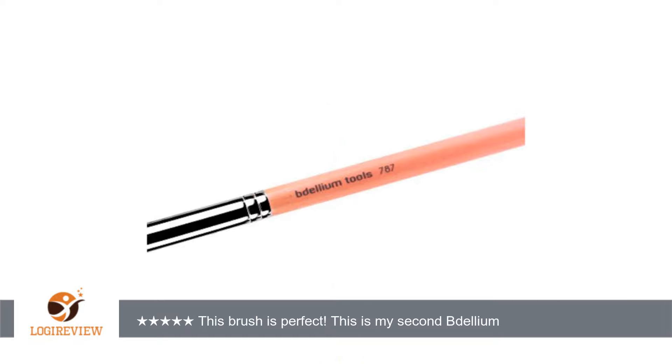The brush is extremely soft and doesn't shed at all. Thank you for watching! Please give the thumbs up!